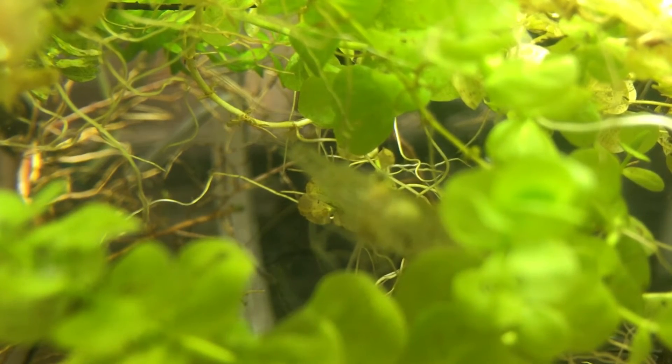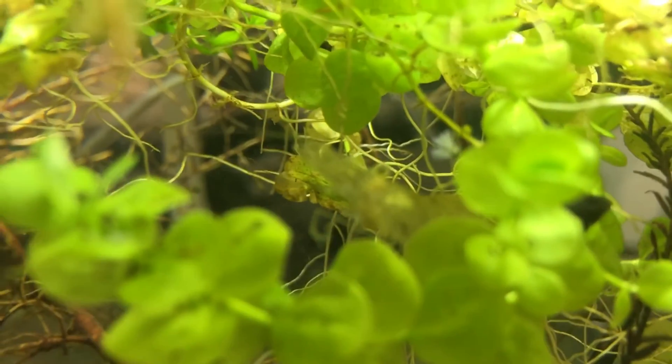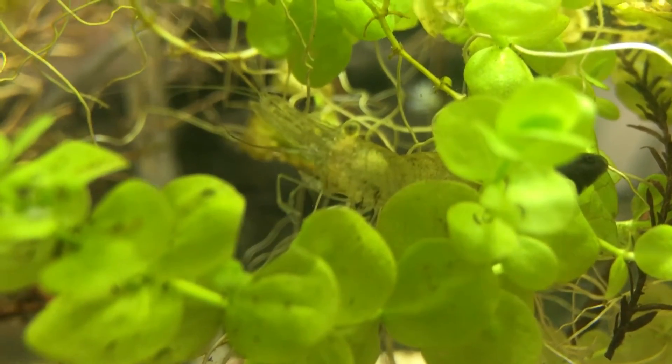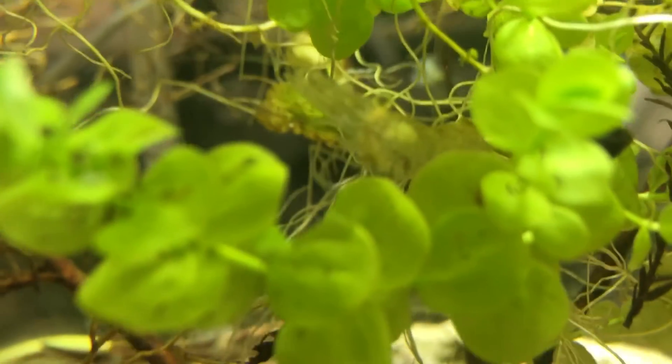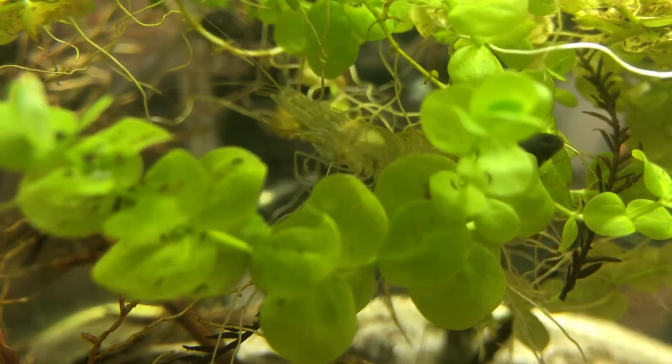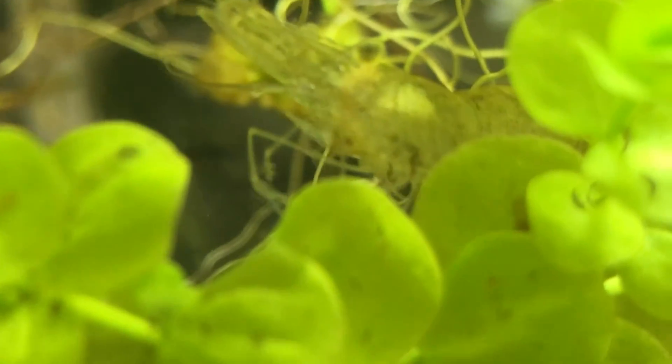Why is this so out of focus? The scud's still alive — it's focusing behind it. Hold on, the scud's still alive, it's still moving. There we go. There's a tadpole right next to it too, so it's funny. That scud's still alive.